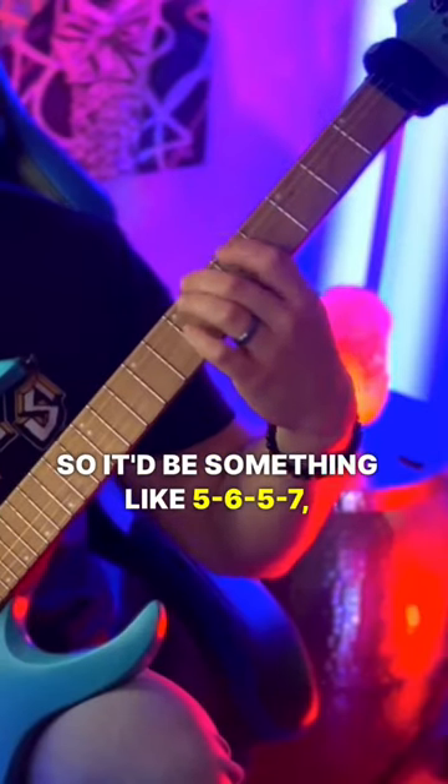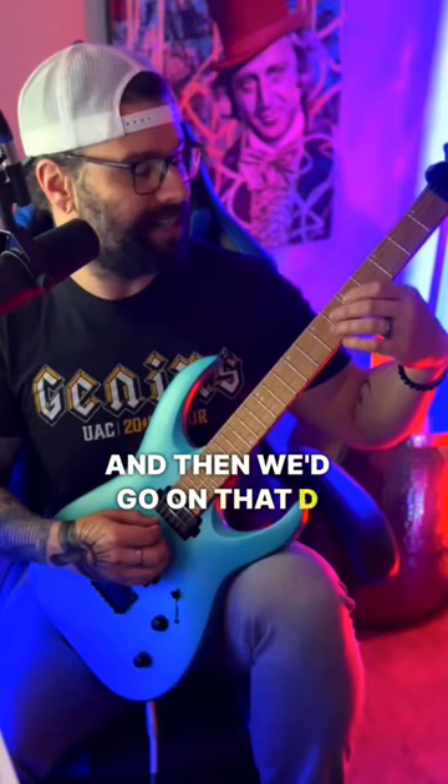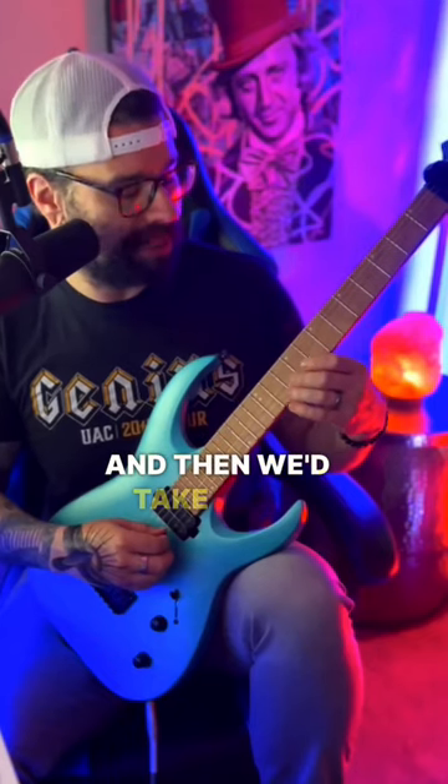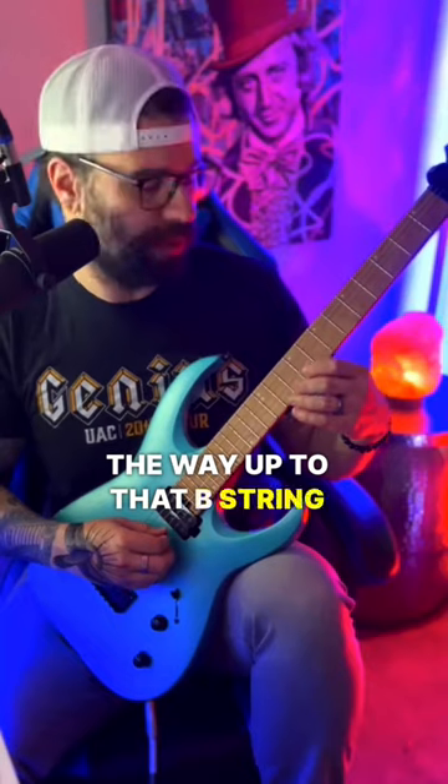So it'd be something like 5-6-5-7. And then we'd go on that D string and we'd go 7-8-7-9. And then we'd take it all the way up to that B string and we would go 10-11-10-12.